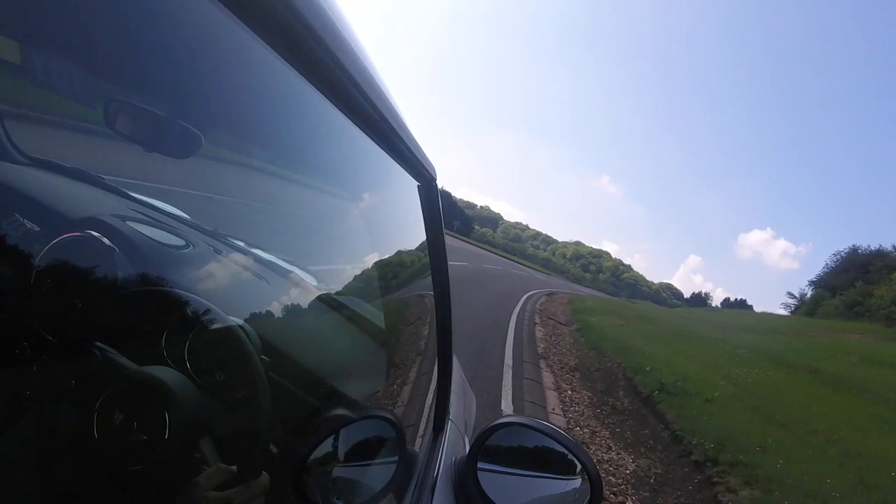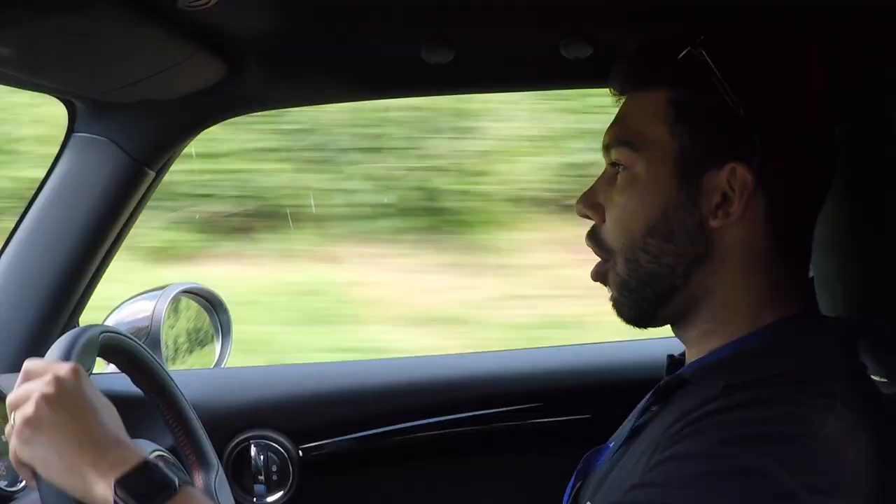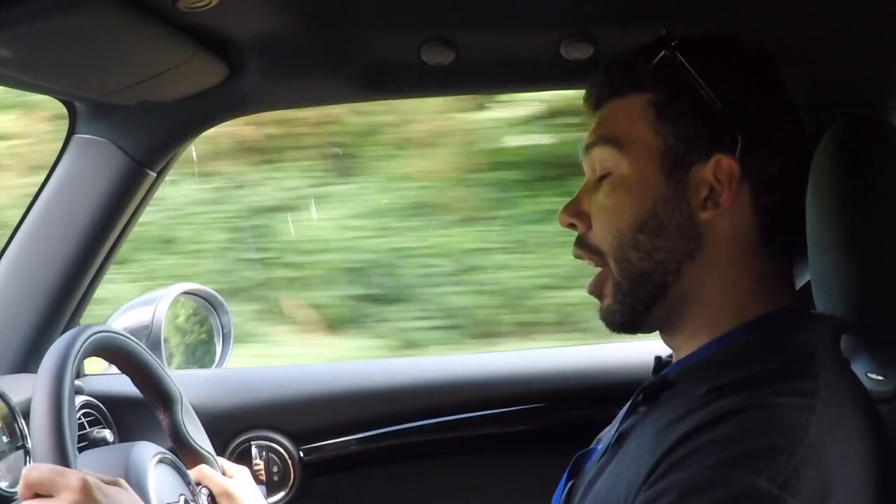I know this has been said many, many times but this does feel like a go-kart. I'll just literally throw it in. I'm doing about 57. Oh my god, it's so direct. It's so grippy.